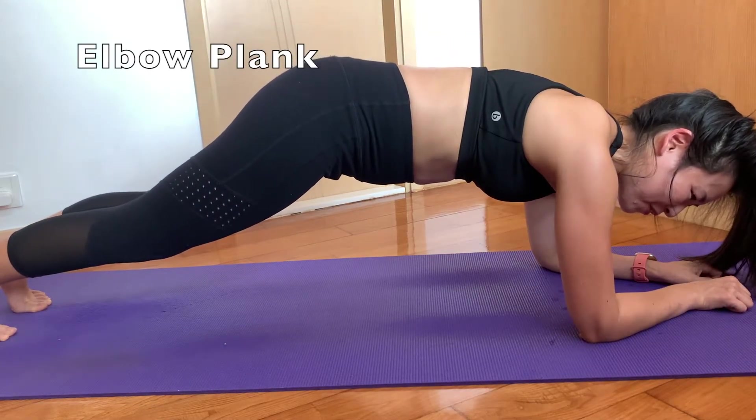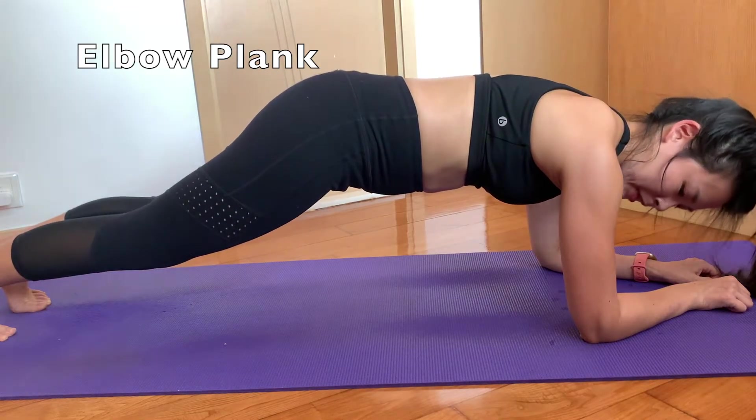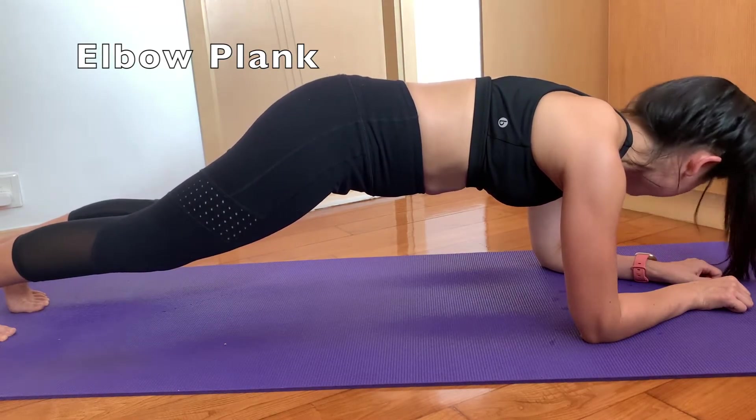I usually finish off with the elbow plank. Keep yourself steady, stable, and just hang in there — you are almost there.